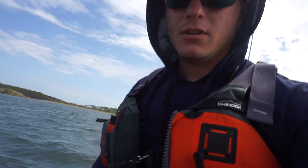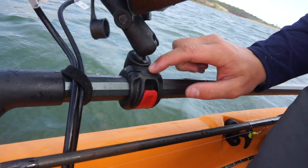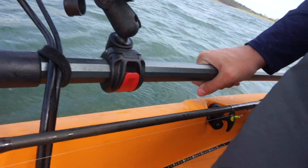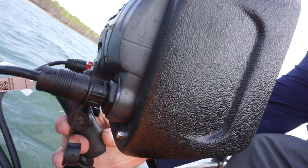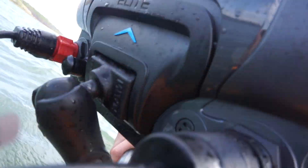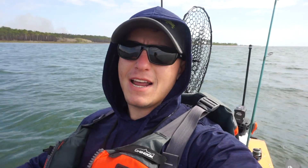This is how I mount the TI7 to my kayak. I've got the Hobie H-rail mount with the one inch ball, and then it's the RAM ball mount that just hooks right into the back there — if you can see it. So that's how I put it on in case you guys were wondering.